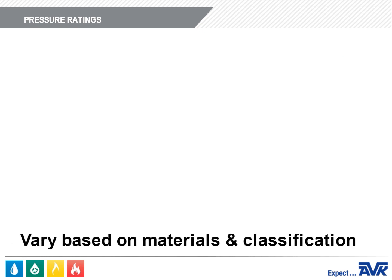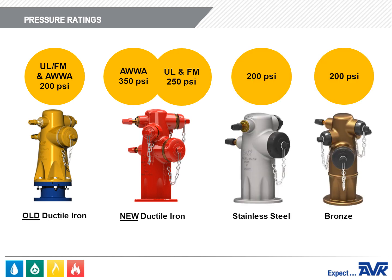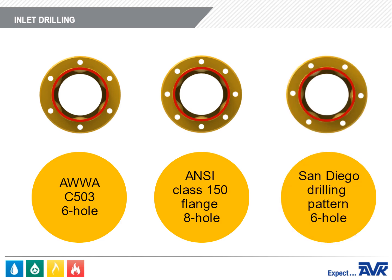Pressure ratings vary depending on the material and classification. The older design of ductile iron hydrants were rated for 200 PSI according to UL and AWWA. The new design of ductile iron hydrant is rated to 350 PSI for AWWA applications and 250 PSI for UL and FM. Stainless steel and bronze are still rated for 200 PSI. The inlet drilling can be an AWWA C503 6-hole, an ANSI Class 150 flange 8-hole pattern, or the San Diego drilling pattern, which is also 6-hole.